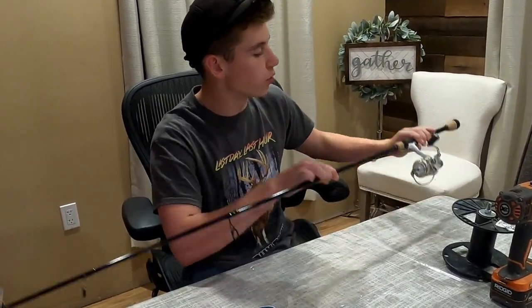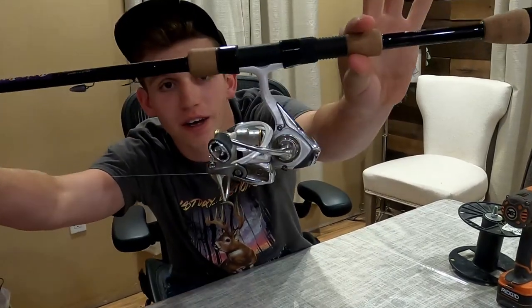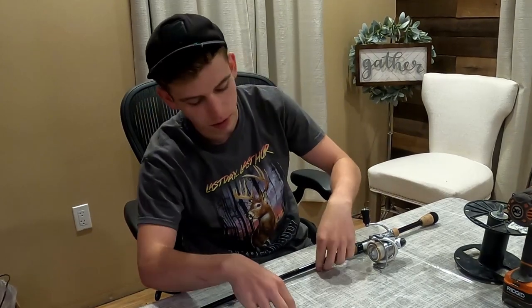What is up guys? So today I'm going to be showing you how to change out old line on your reel. As you can see, this line has gone to complete garbage, and so we need to change it out — it's caught a few too many fish.